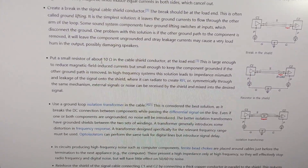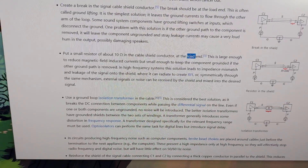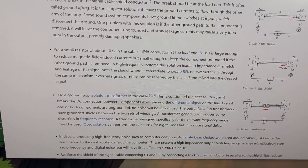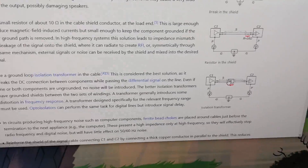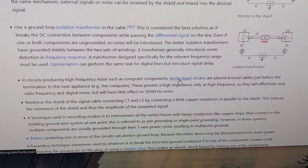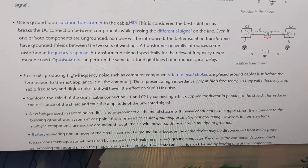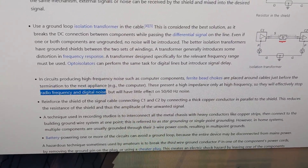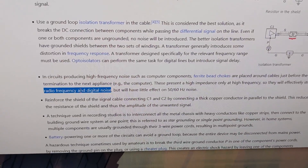Another solution: put a small resistor — about 10 ohms — into the shield conductor on the load end. I'm not sure how you could fit that in, but maybe someone can figure it out. An isolation transformer — that's a bit much. A ferrite bead choke is classic; you've probably seen those on USB cables. That could actually work because this is high-frequency digital noise — definitely not something lower like 60 Hz.